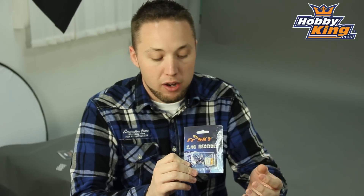This utilizes the micro JST plugs and this is a 5 channel receiver. Quite capable — gives you a lot of channels to work with there on your micro models.